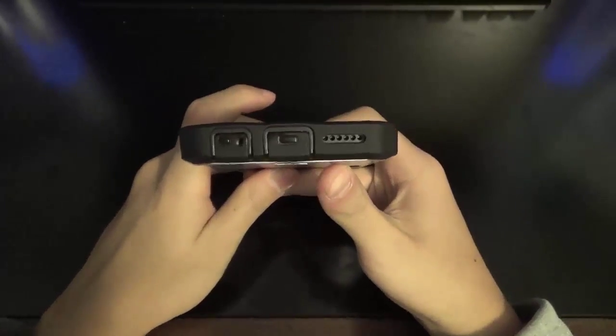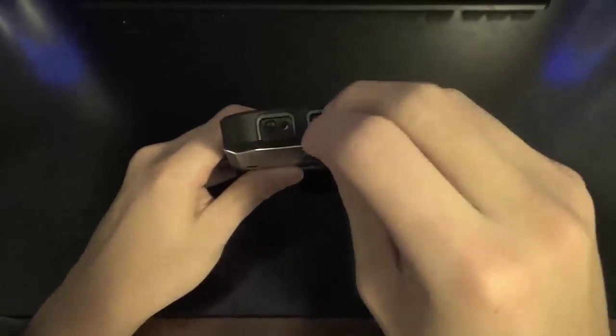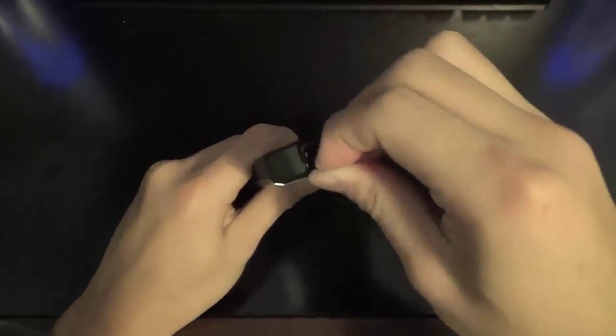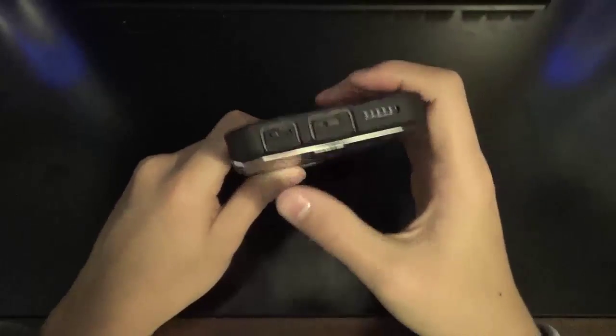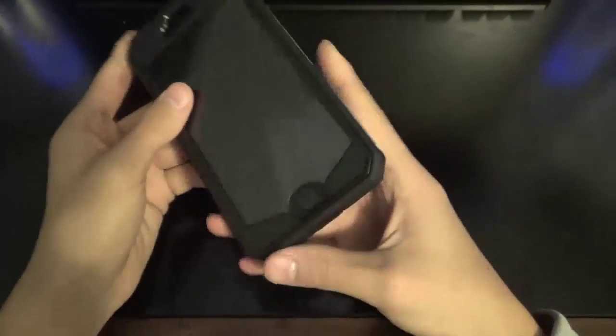Moving on to the bottom of the case, the speaker grill is not covered, but the lightning port connector as well as the headphone jack are covered by these little plastic ports that make them very hard to open and use on an everyday basis. So that's another minus. But you do have a microphone hole, so that's a plus, and it is pretty protective.